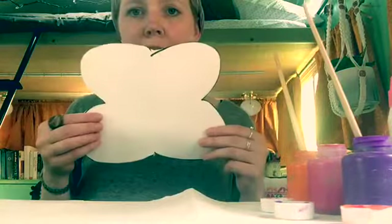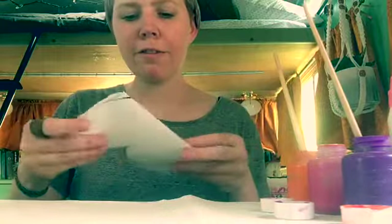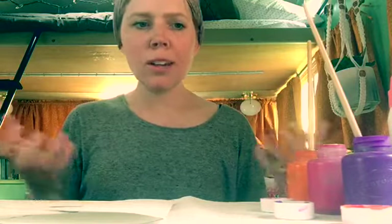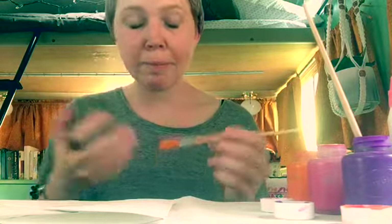All right, my butterfly is now cut out and I'm ready to paint. What I'm gonna do is fold my butterfly in half and only paint one half. I chose today to use paintbrushes, but you can use your fingers, you can use sponges — really anything you or your child want to use. We are working on fine motor skills, so learning how to hold the paintbrush and make marks on paper is something we've been working on.